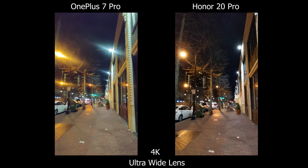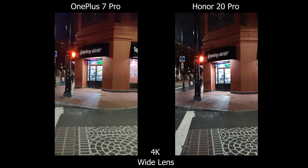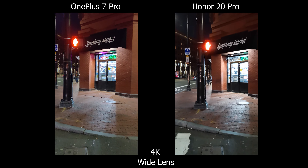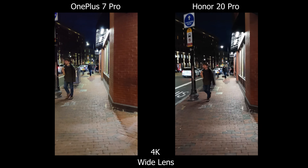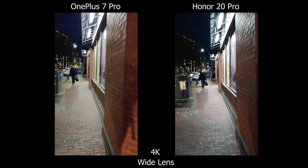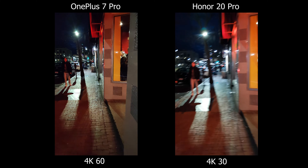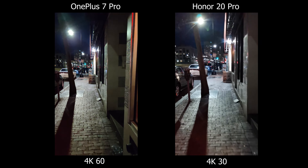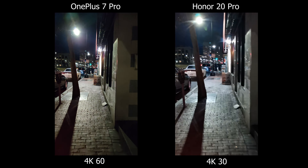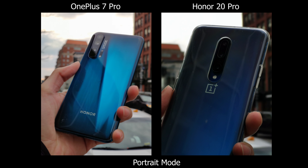For nighttime video, the OnePlus loses on the ultra-wide angle lens due to the lens flare issue seen in photos as well. Stabilization is more even now, but for HDR I can clearly see more detail inside lit stores on the OnePlus, whereas the Honor blows out highlights. The Honor also shows more micro-jitters, making footage look less clean. If you want cleaner footage on the OnePlus at night, shooting in 4K 60 helps, even though it lacks stabilization. Ultra Steady mode also uses the ultra-wide lens to achieve its effect.